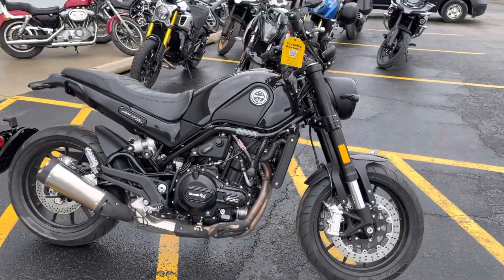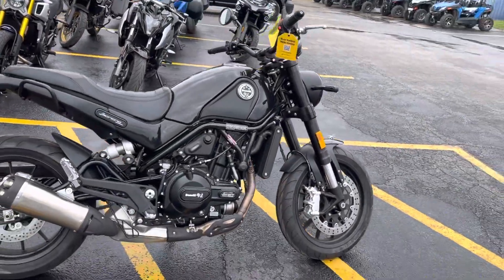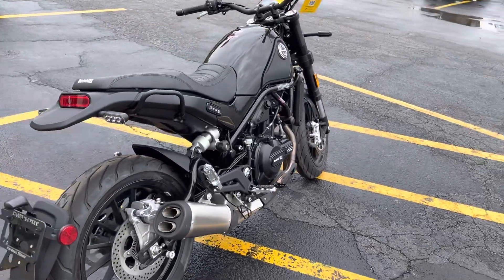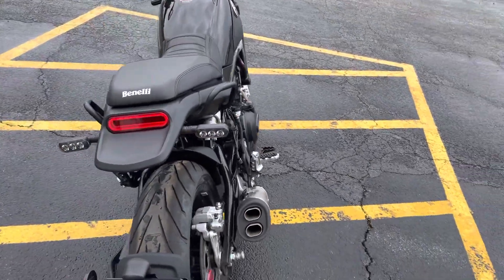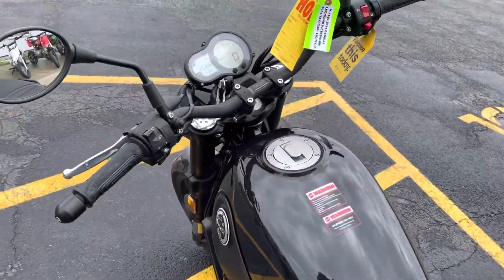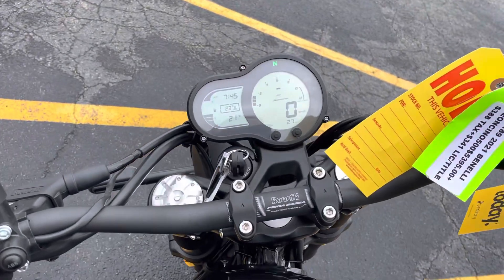There you go — it's got its own little sound, but there you go. That's the 2022 Benelli Leoncino here at Randy Cycle. Check us out at randycycle.com. This is Eric signing off.